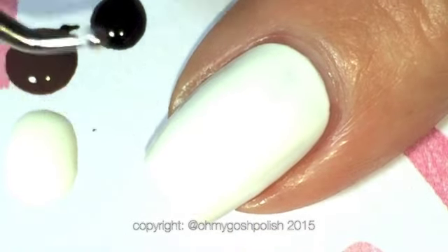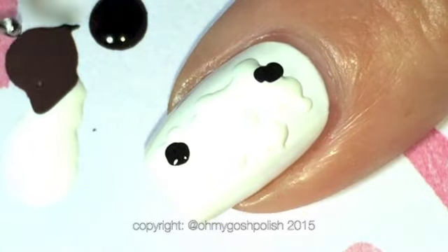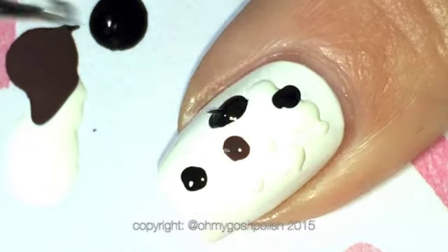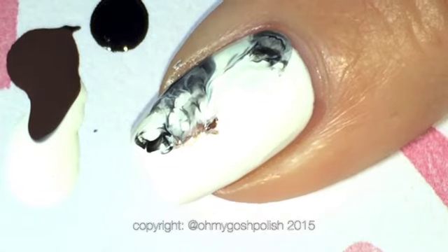On my index nail I decided to concentrate the colors on just one side of my nail. I put a lot more white on one side and then the colors on the other side, just so that it would only be on one side of my nail.